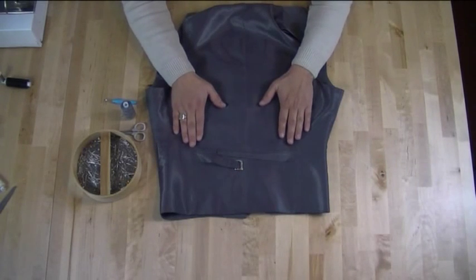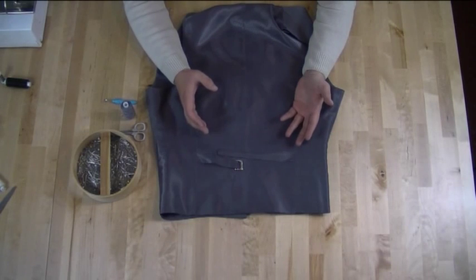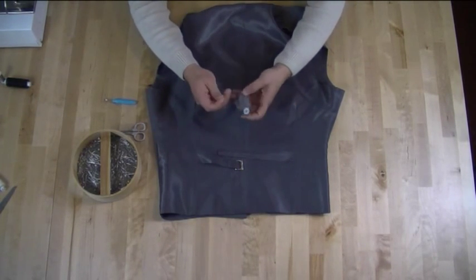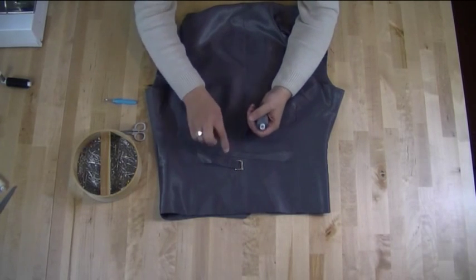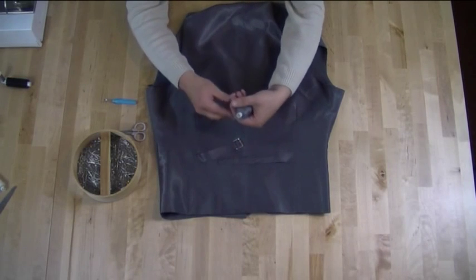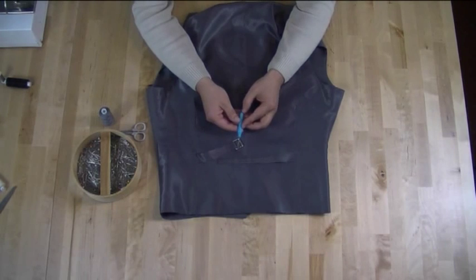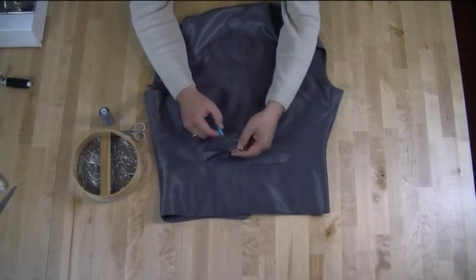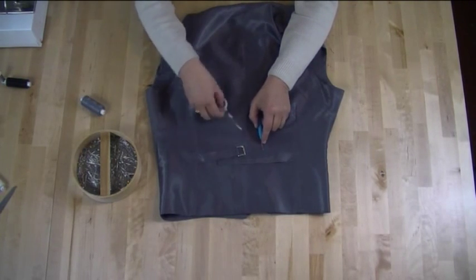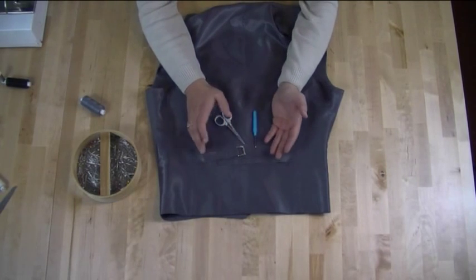Before we start I'm just going to go over the equipment you're going to need. First of all you're going to need some thread, and the thread needs to be the same colour as the decorative strap that the buckle is attached to. You also need a seam ripper or unpicker because we need to get in and undo that. Some little scissors — these are embroidery scissors, very sharp and easy to cut the threads when you finish sewing.